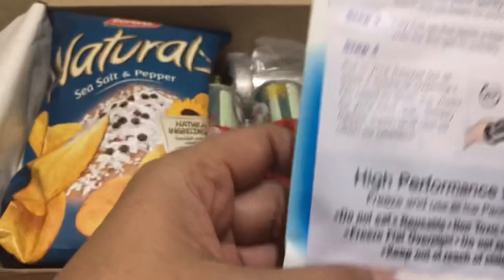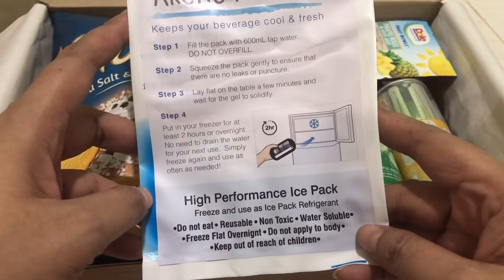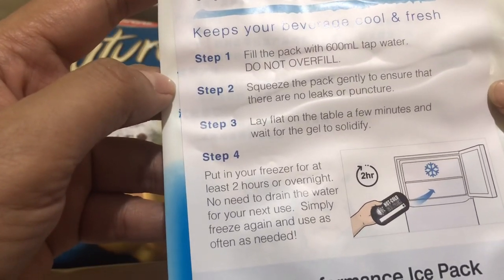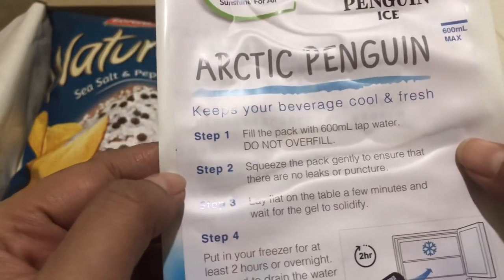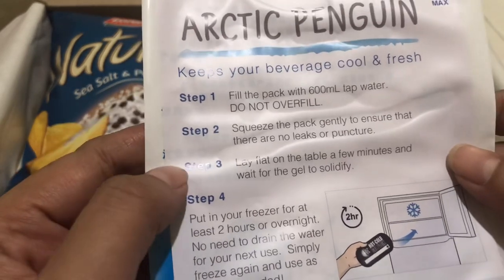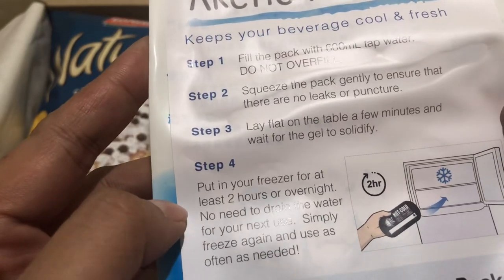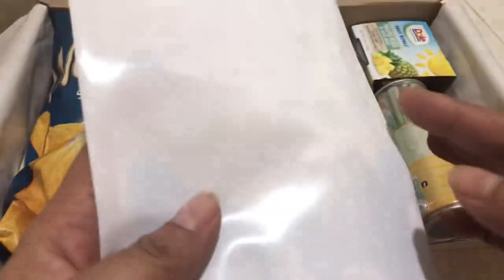This is nice! This is an Arctic penguin — keep your beverage cool and fresh. It's a high-performance ice pack. You can put it inside the ref! The purpose of it is you keep your beverage cool and fresh. Step one, fill the pack with 60 ml tap water, do not overfill. Squeeze the pack, then lay flat on the table for a few minutes and wait for the gel to solidify. Put in your freezer. So you can use this as an ice pack!